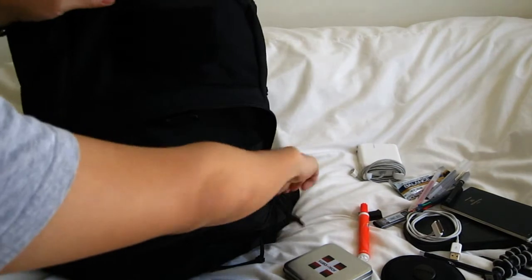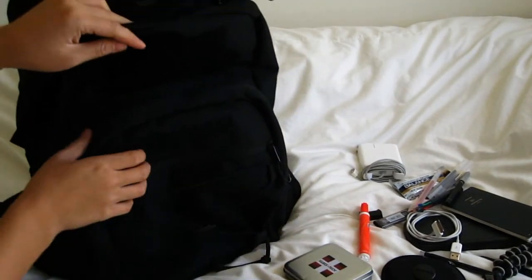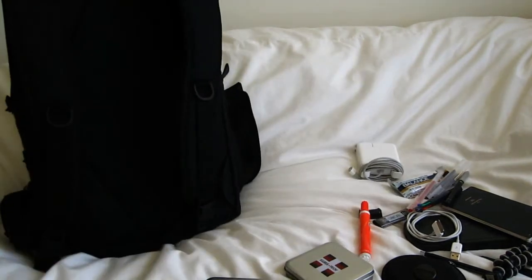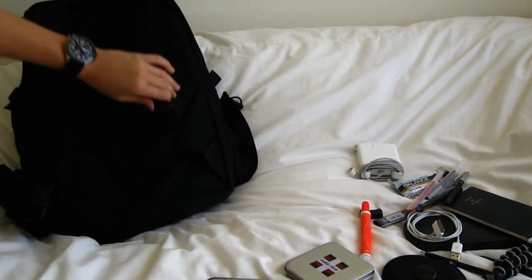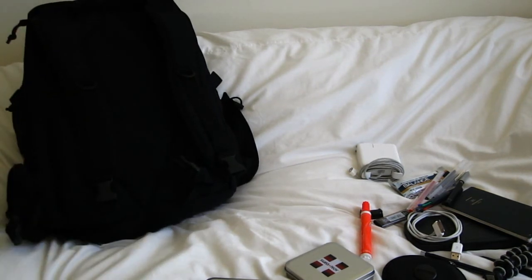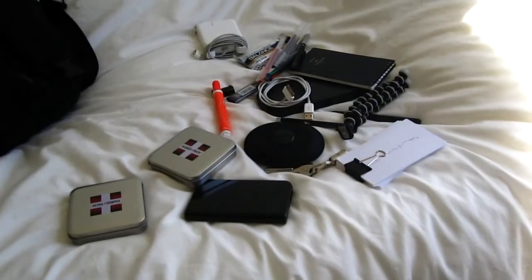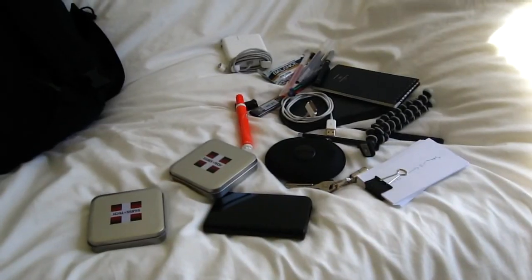So yeah, that's about everything about this bag. I guess there are some other features but they're not that interesting — you can look at it for yourself. But yeah, that's what I carry. There's my bag. Thanks for watching.